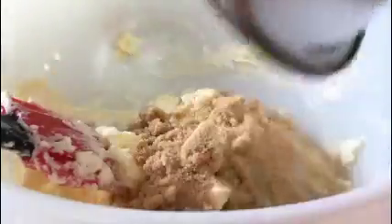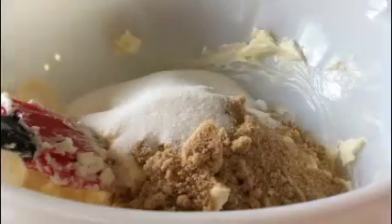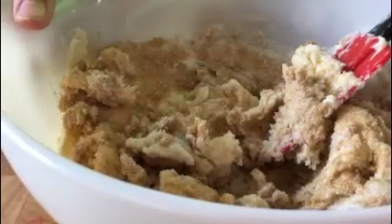Beat the butter. Add brown sugar, sugar, and baking soda. Beat together the ingredients — hoi-yah! This is going to take years. Or just a few minutes.